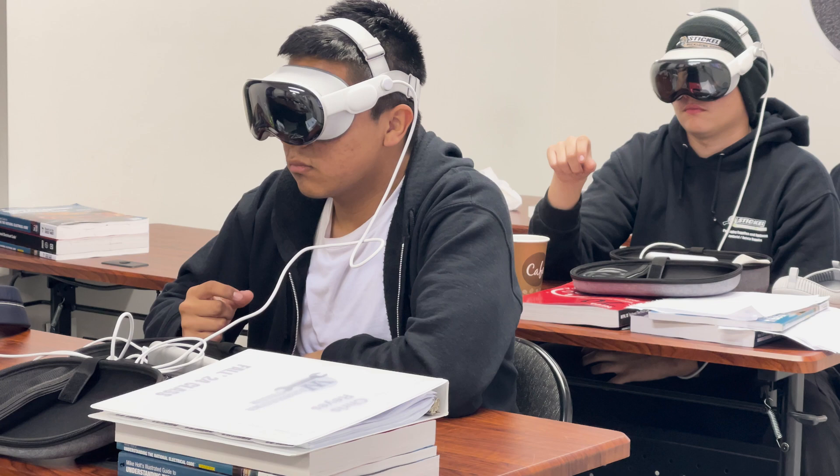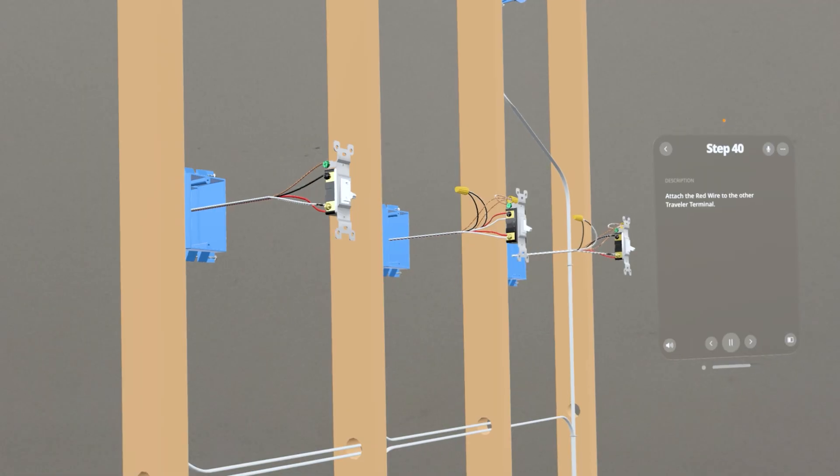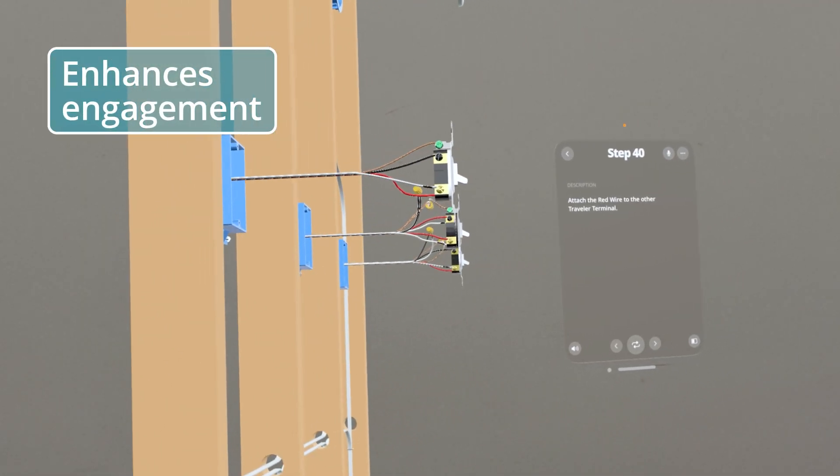With the Apple Vision Pro they're immersed in that environment, so they don't have any other option but to focus on the project itself.